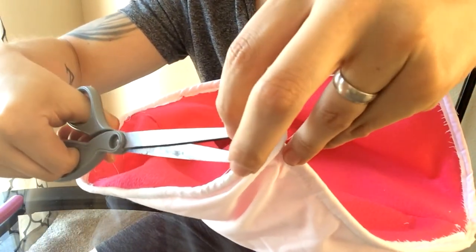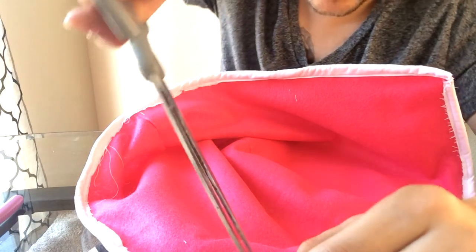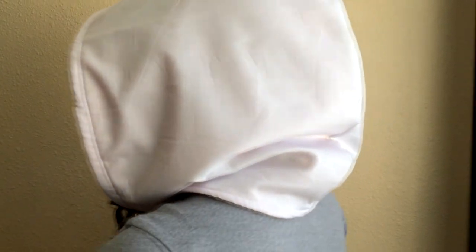Any excess thread that doesn't need to be there — trim it up. You are now finished with your first wire-adjustable hood! Let's see how this bad boy looks. Here's my wife testing out the hood I just finished making — let's get a nice slow 360 of the hood. Everything looks really, really good; the seam lines are really nice.